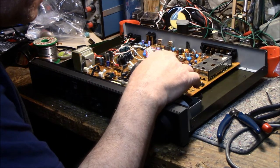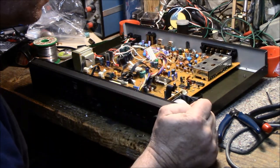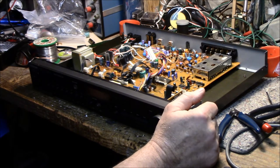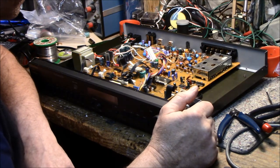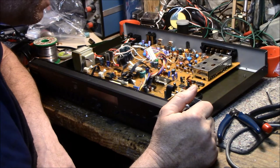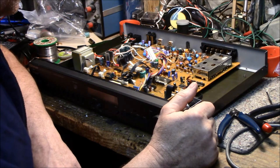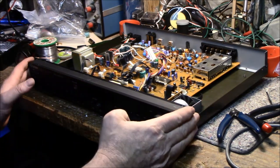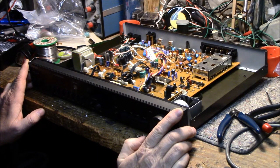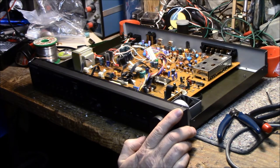Looking at date codes — all these chips are reading 1987. So it's a fairly old unit, made in the middle of 1987: 16th week, 14th week, 16th week. This thing is 35 years old now, so it's not surprising the caps are starting to go. I replaced a few that were below par.